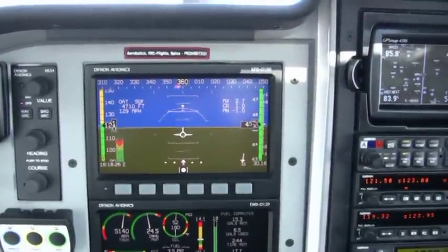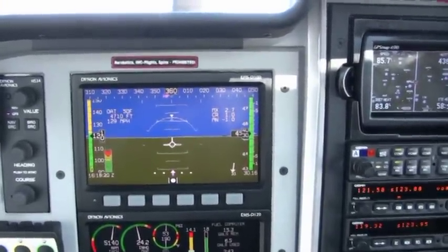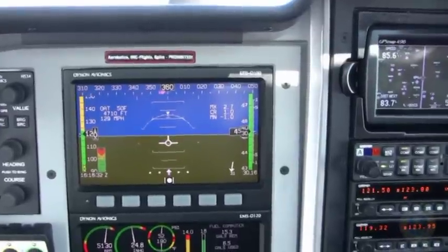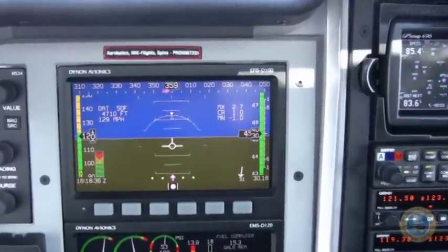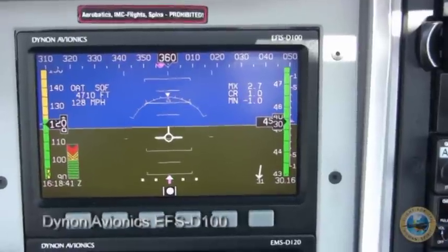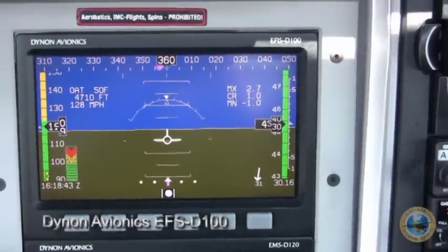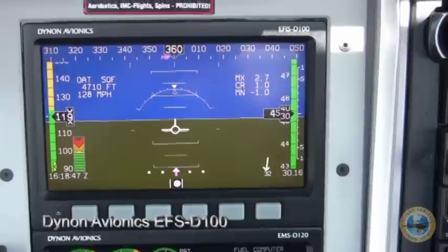One of the nice parts about the Remos GX Aviator 2 package is it comes standard with the Dynon flat screen panels. Let me show you both of these. The top one here is the navigation screen, and as you can see it replaces all of the standard navigation gauges, plus it offers quite a few more.